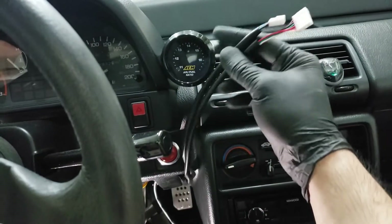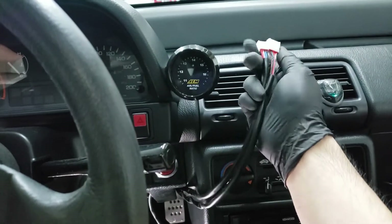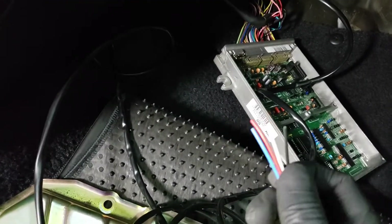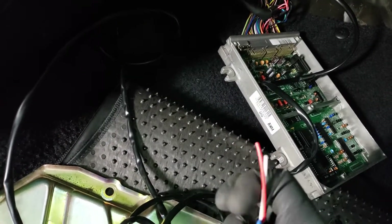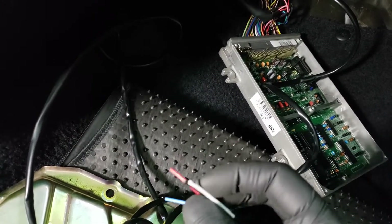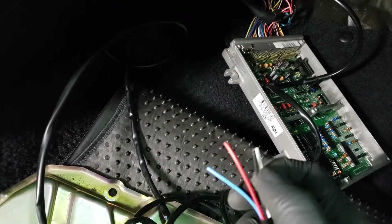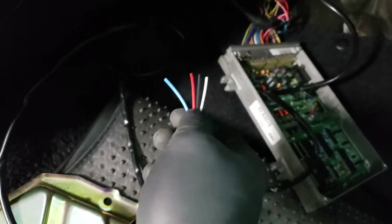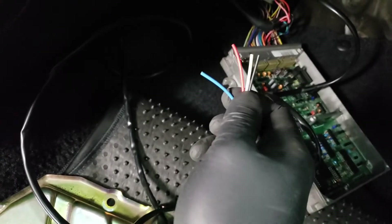I've got both wires running through here — these plug into the back of the gauge, so I'm just going to plug them in and then go through the wiring. Here's the harness you have to connect: just like the narrow band, you're only going to use three of these wires. The blue wire is useless, red and black are obviously power and ground, and this is your signal wire.